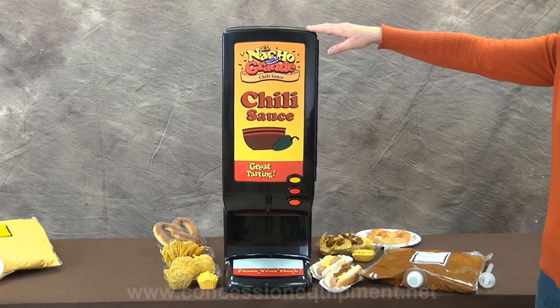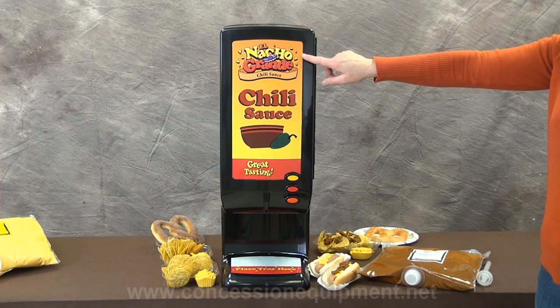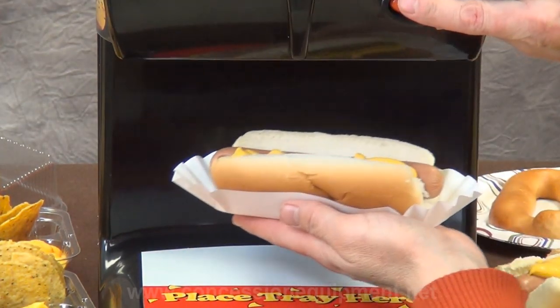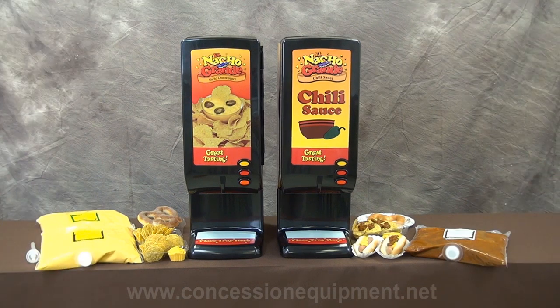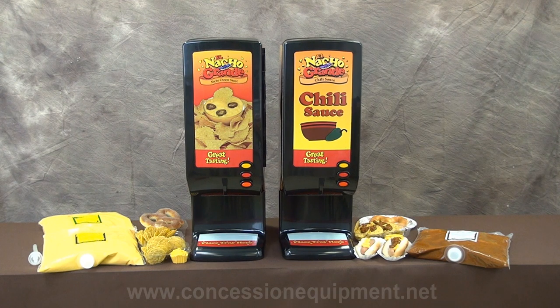This unit is also available as an El Nacho Grande Automatic Chili Dispenser, which also has its own eye-catching graphics. A splash of chili, in addition to cheese or all by itself, on nachos, hot dogs, pretzels, baked potatoes, or any other food product — your event will be a success.